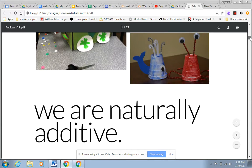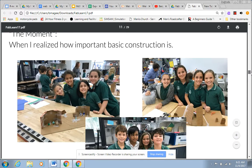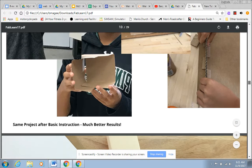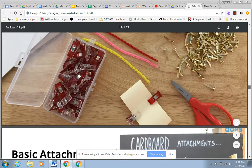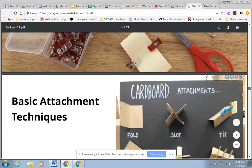The one that I want to show you is down here. This is a school in Orlando. You see that we have the clips, the paper. We're going to add a few things. These are the ones — basic attachment techniques.